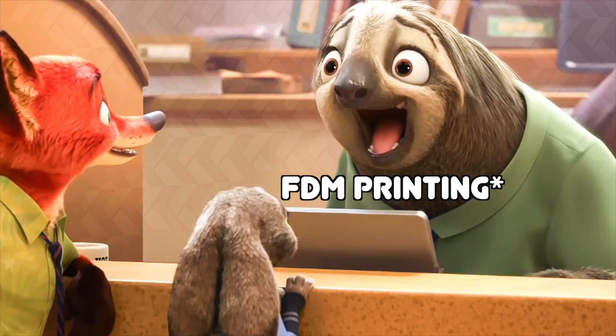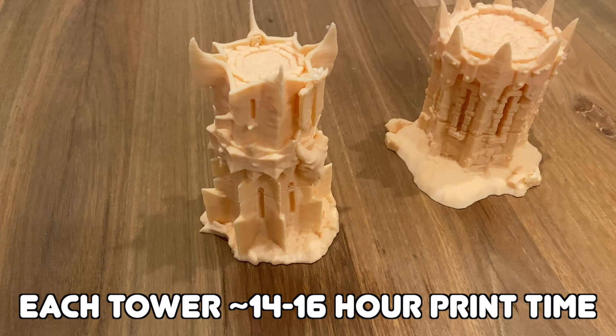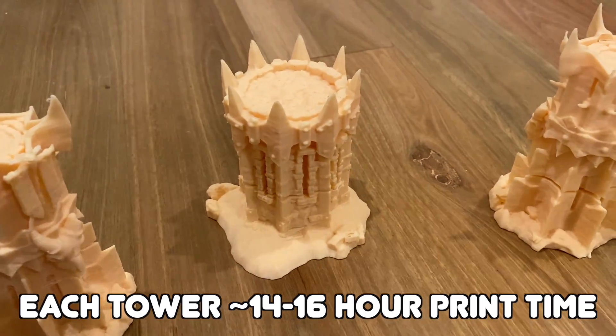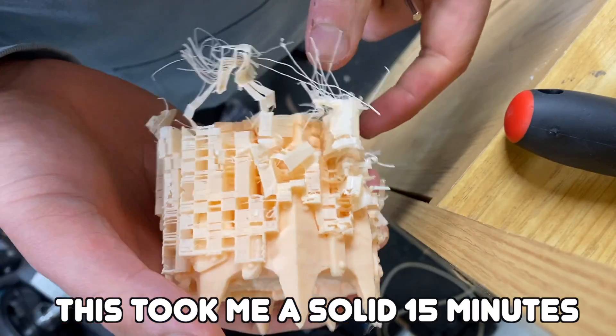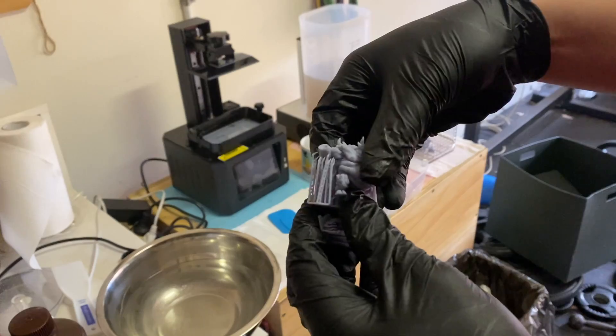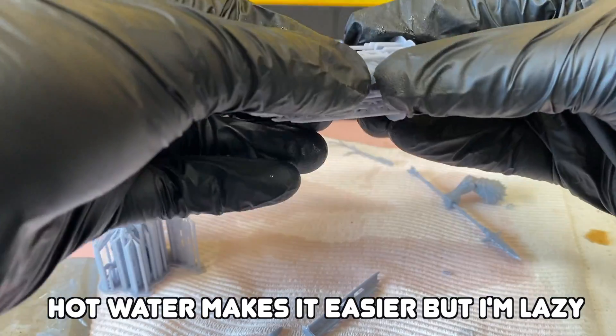The last point for FDM printing: it is a bit slower. The more you put on the build plate, the longer it takes. Also, I find the supports — at least using auto-generated supports in PrusaSlicer — can sometimes be quite hard to remove. With resin supports, the tips usually just come off and you put them in some hot water and they peel right off.